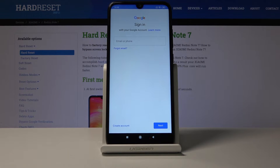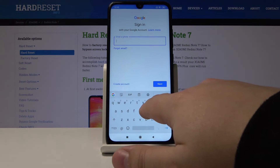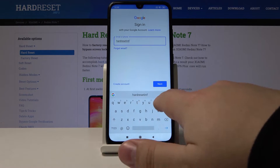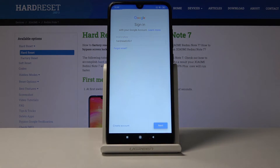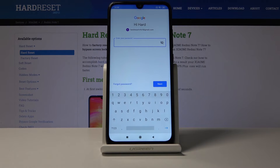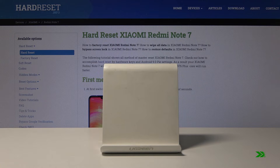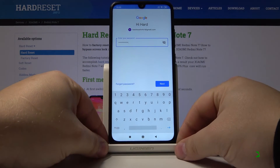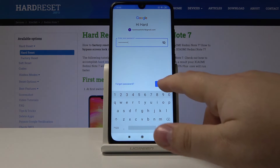Now we need to log in to our Google account, so let's enter the email or account name and once you're done tap next. Now we need to enter the password, and once you're done entering the password tap next to continue.